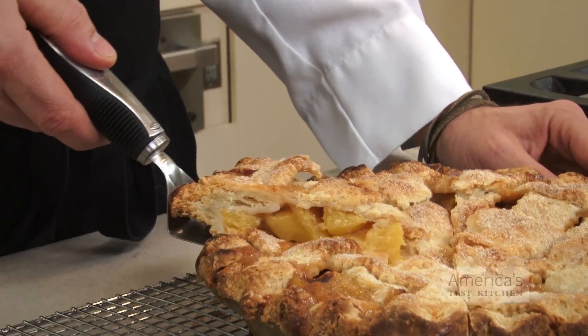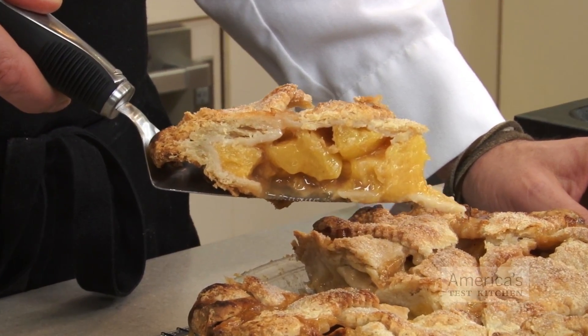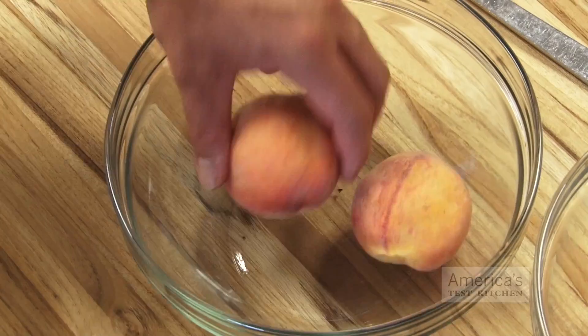We use fresh peaches in a lot of summery recipes here at the Test Kitchen. They're great in cobblers, pies, and served fresh over ice cream. To maximize your peach's potential, here's an easy way to peel and prepare them.